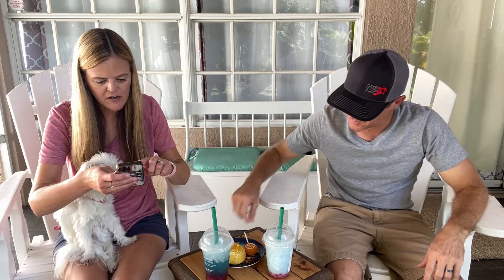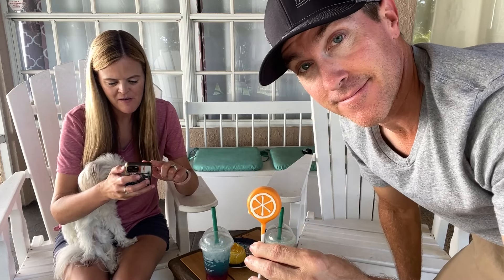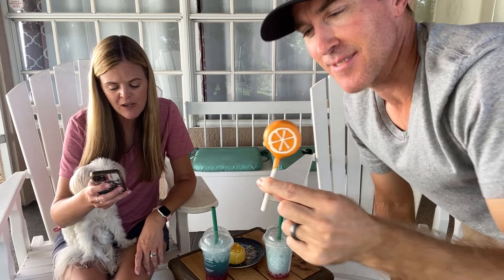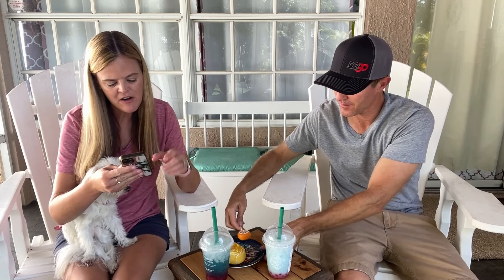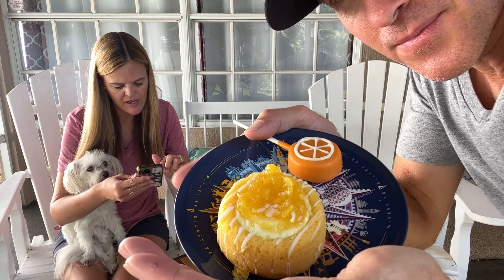Then we have our sweet treats. First is a cake pop — it smells like orange, because it's an orange cream cake pop: orange cream cake mixed with buttercream, dipped in chocolatey icing, finished with an orange slice design. I can smell the orange. Our next item is the pineapple cloud cake — try not to drop this one!